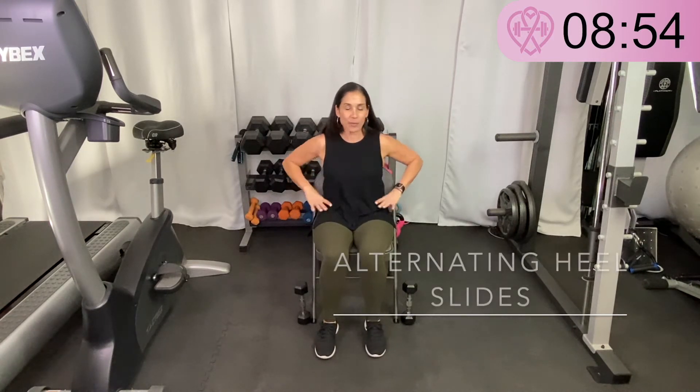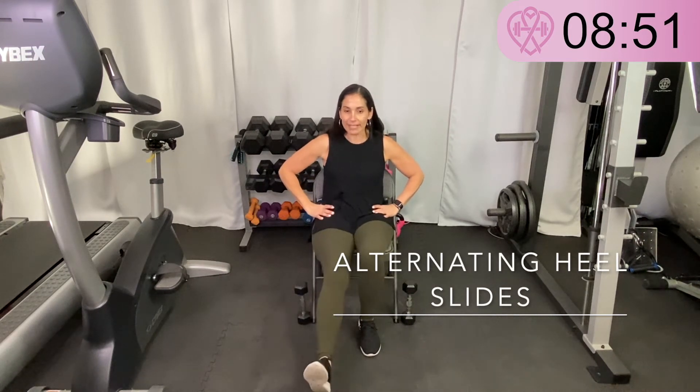The next exercise is called heel slides — no weights needed. You're going to extend one leg out and then slide on the ground with your heel, then extend the other leg and slide your heel towards the chair. You're keeping your heel on the ground — that's going to work the back of your leg. Extend out and slide the heel forward, up towards you. These are called seated heel slides.